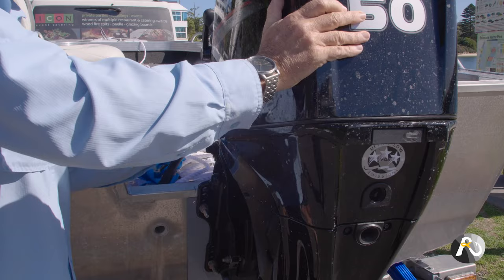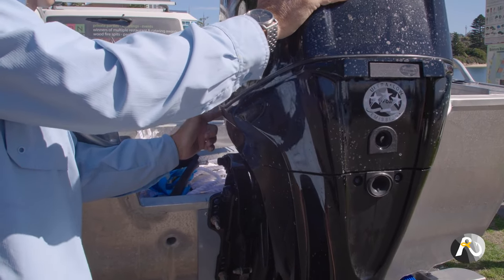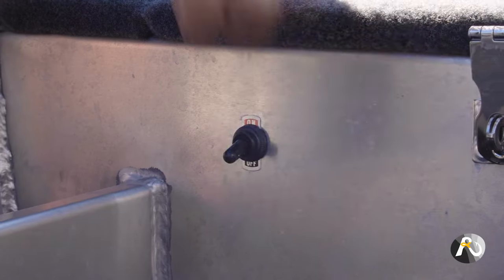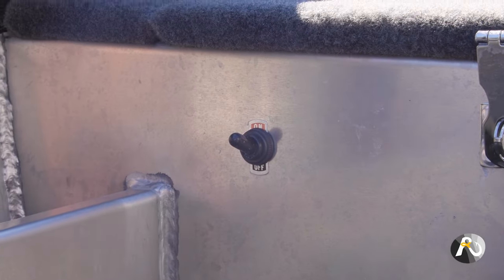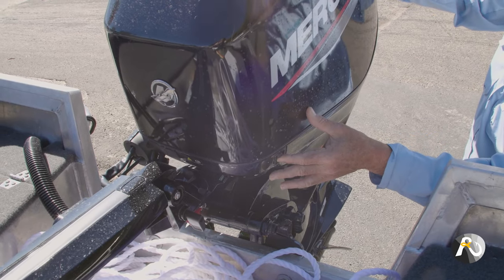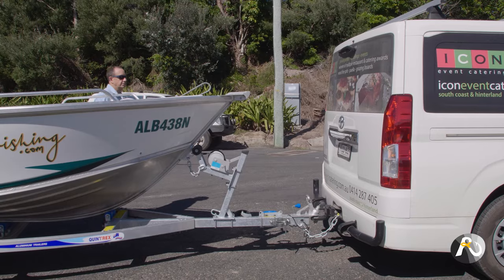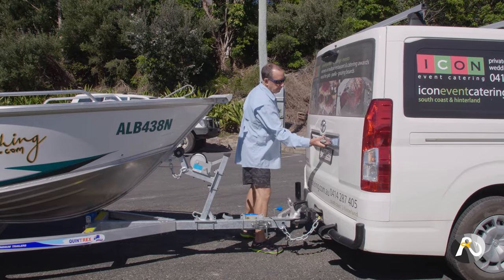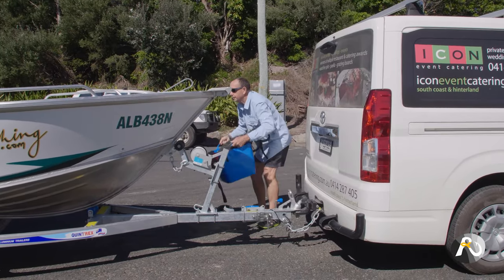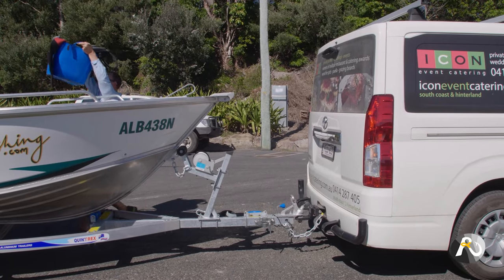Put the bungs in, tilt your engine up, undo your transom straps, turn on your battery switch, or if you don't have one, you can test the power by using the tilt and trim button on your engine. Now put any gear that you need for your outing in the boat so that you don't have to make multiple trips back to your car.